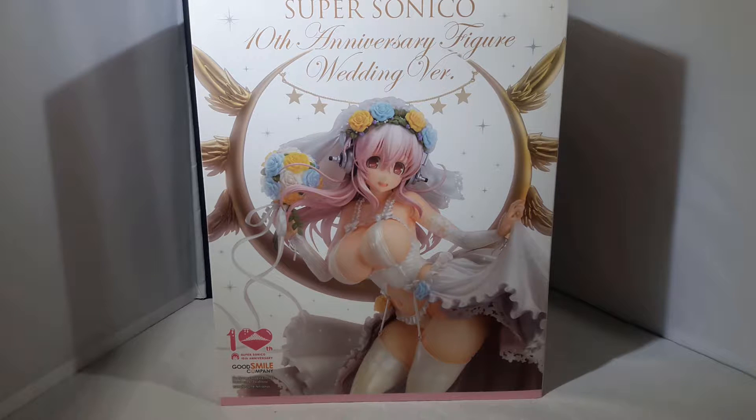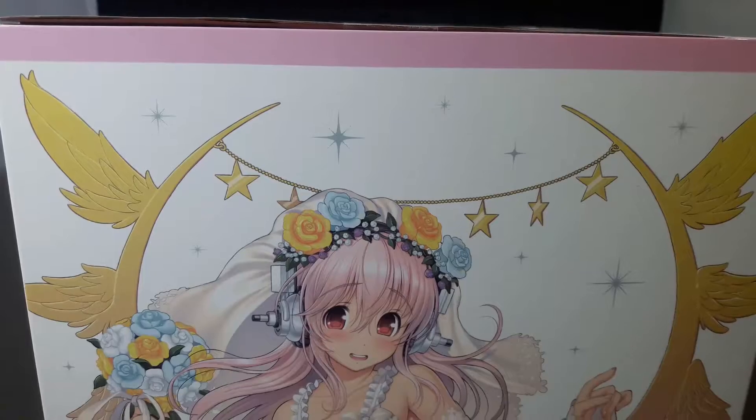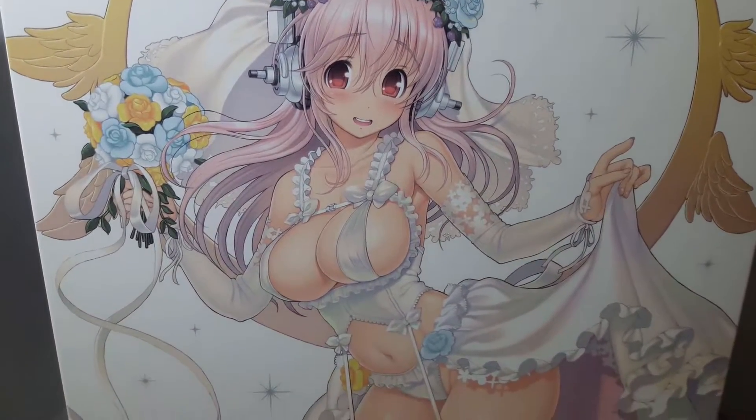This box is ginormous and what you're actually looking at right now is the outer casing that it comes with, which is pretty neat. On the front is Supersonico, on the right is another picture of Supersonico that's supposed to come in the box, and then on the left side is an illustrated version by Tsuji Santa and that looks pretty damn cool for art.